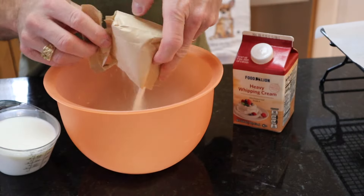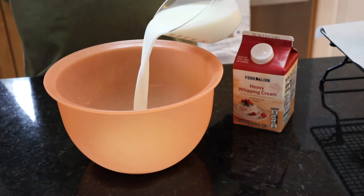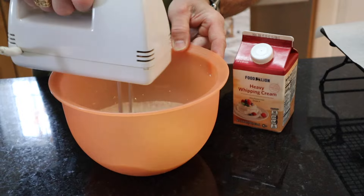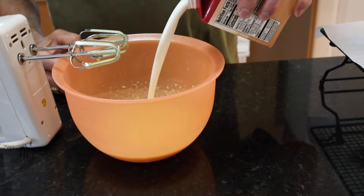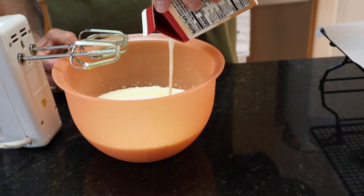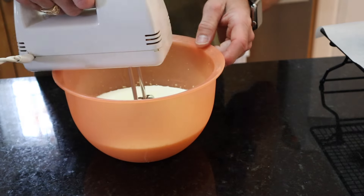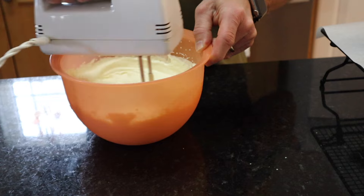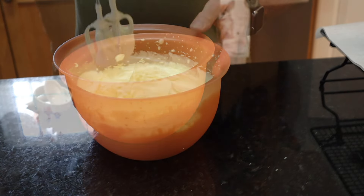I'm gonna get one small pack of instant Jell-O vanilla pudding, add one cup of milk, and mix it up pretty good. Then add two cups of heavy whipping cream and keep on mixing until you get stiff peaks. Make sure you don't over-mix it.